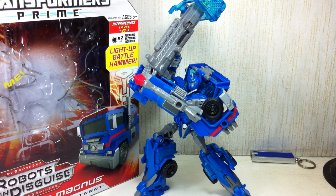This is Transformers Prime, Robots in Disguise, Voyager Class Ultra Magnus. The figure is part of the fourth wave of Voyager Class figures for the Robots in Disguise Transformers Prime toy line. And here he is.